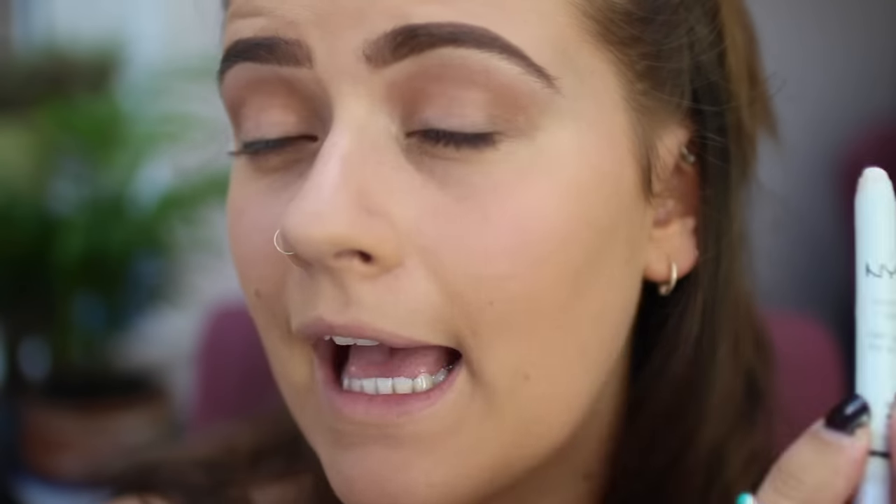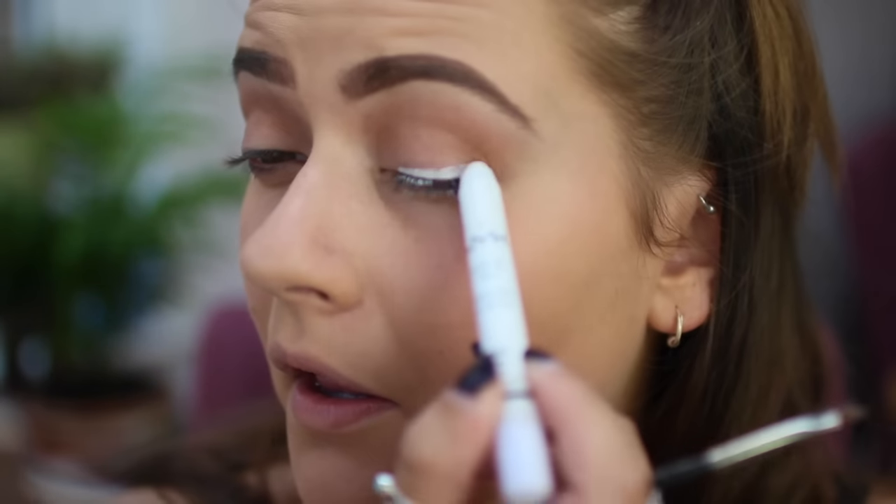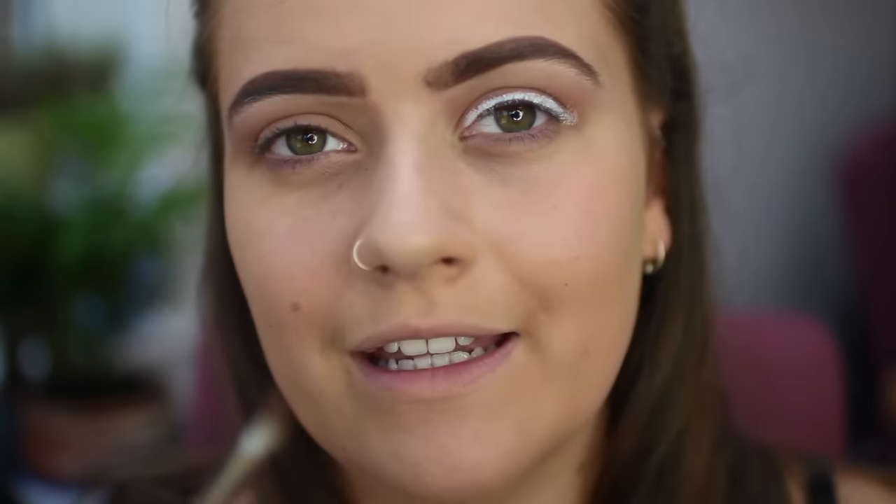Now you want to go back in with your NYX Jumbo Eyeshadow Pencil, or any white eyeliner, and you want to start mapping out a wing. I just go for a really messy, kind of thick line. I don't even attempt to wing it with this — then I take an angled brush and I neaten it up. That's just to get a nice opaque cover.